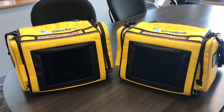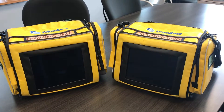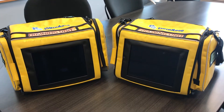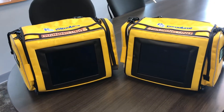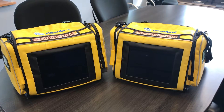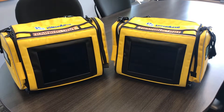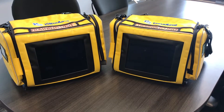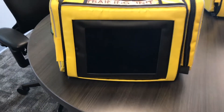Hey everybody, this is Billy Croft and I'm coming at you with this video to inform you of some new training props that we have in the EMS training division. As you can see, we have the iSimulate monitors here in front of you. We used to have their software but unfortunately the licenses ran out, so we had to go in a different direction and we have a new app that we use called SIMPL.